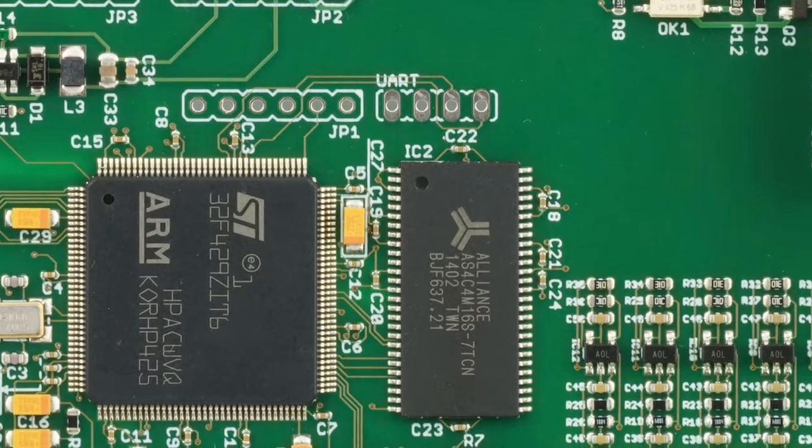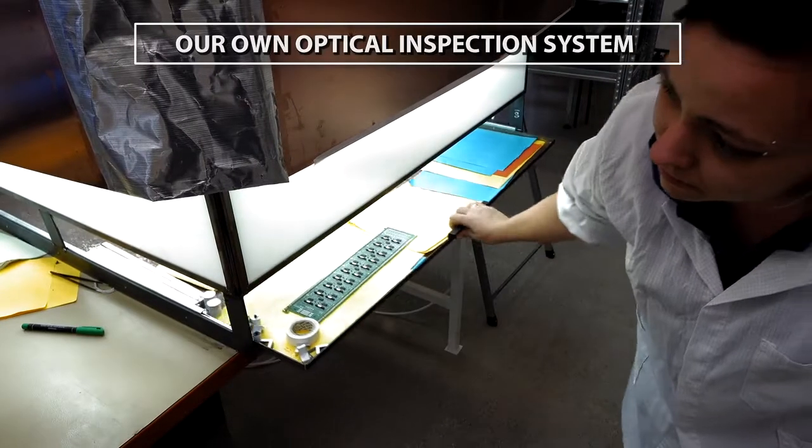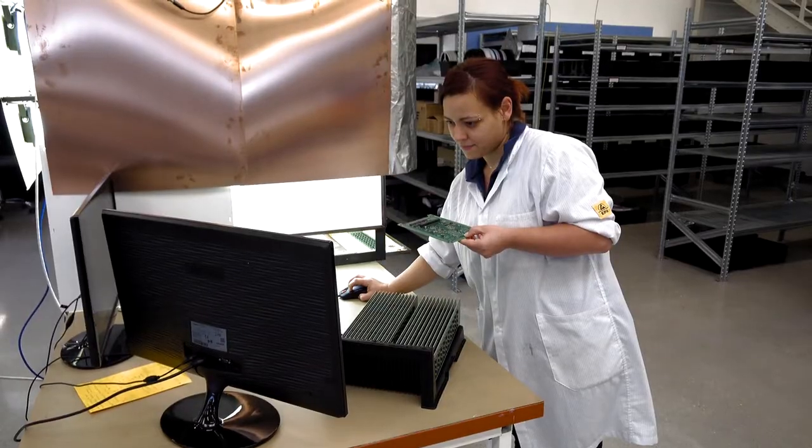We take high-resolution pictures of every assembly panel in the same way we do for first board inspection, and upload the pictures to our system.